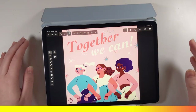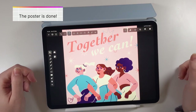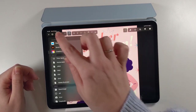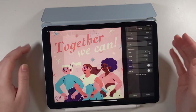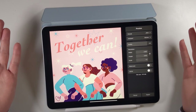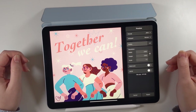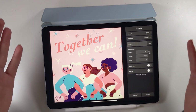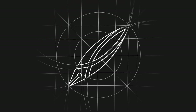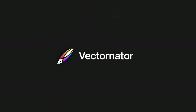Et voila, the job is done! We made it! Together we created a lovely inspiring poster for Women's Day. You can explore the illustration and share it with everyone on social media — don't forget to tag me and Vectornator so we can see it! If you enjoyed this video and would like to see more tutorials like this, remember to give this video a thumbs up and subscribe to the Vectornator channel. Thank you for watching and I'll see you in the next tutorial! Bye!